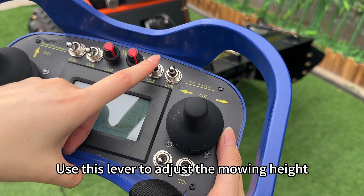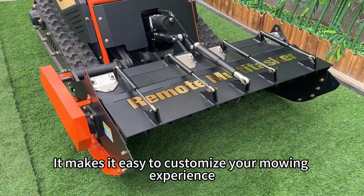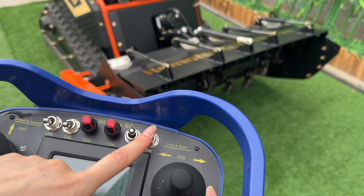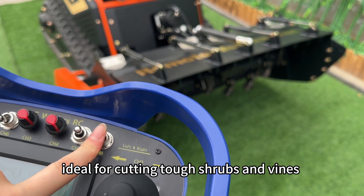Use this lever to adjust the mowing height. It makes it easy to customize your mowing experience. The feed inlet opens and closes remotely with this lever, ideal for cutting tough shrubs and vines.